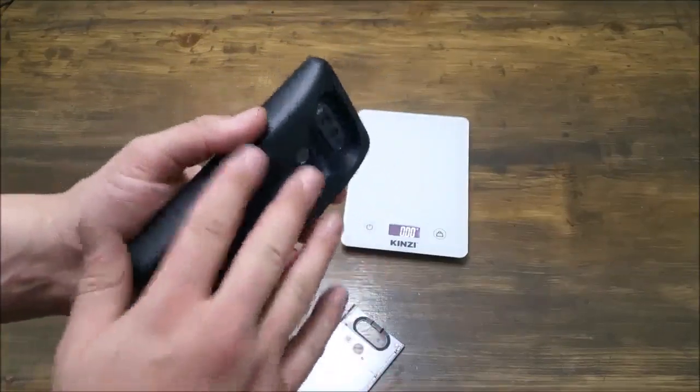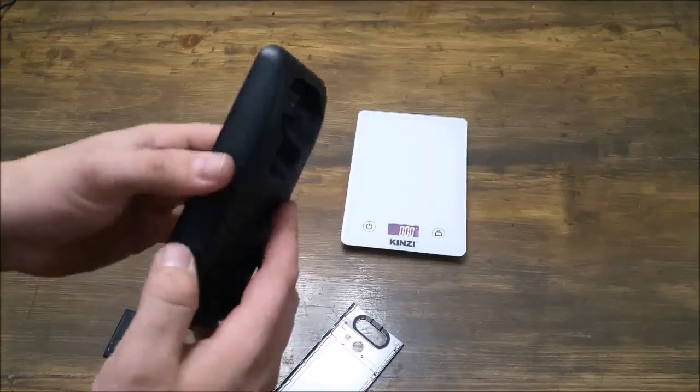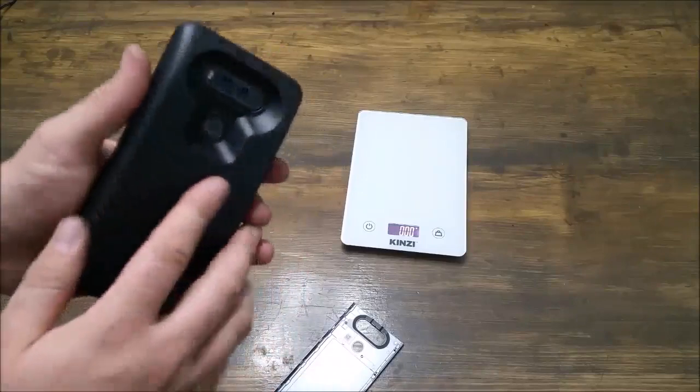I like the case a lot. It's a smooth case — the other one was a little bit more rigid, so it was a little easier to hold on to. It is smooth, but I haven't found any issues as far as it sliding out of my hands or anything like that.